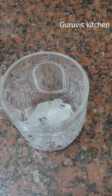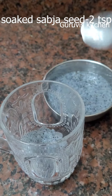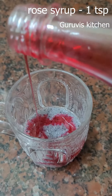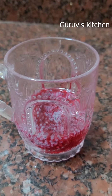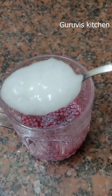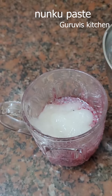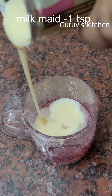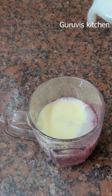Add sabja seeds, 2 spoons. Add 3 layers of rose syrup. If you don't like the rose syrup, let's add a paste. Add a little milk maid. If you don't want the milk maid, you will skip the milk maid.